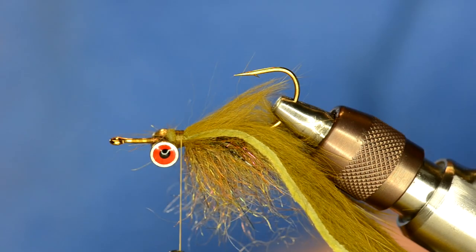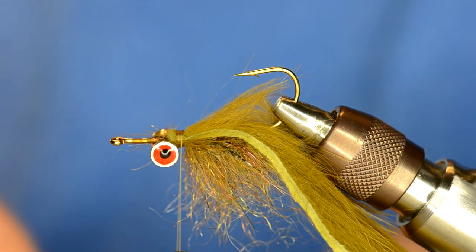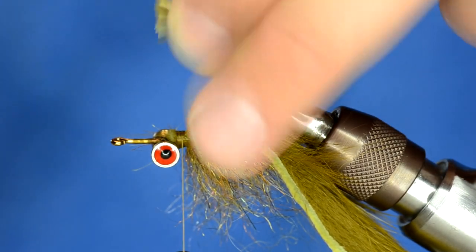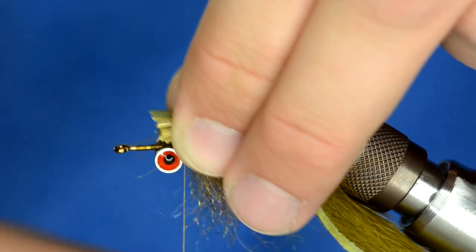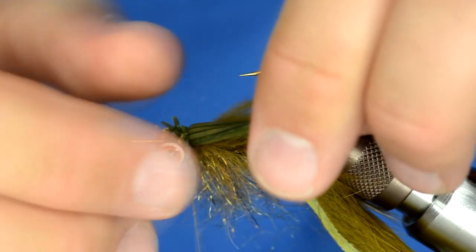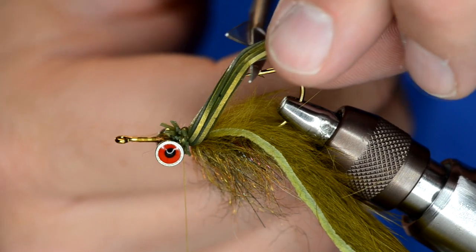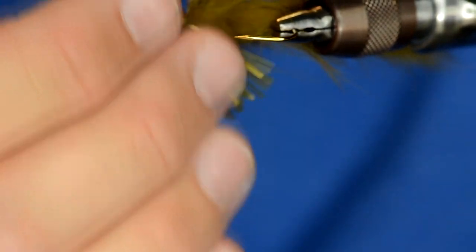This is the exact fly that we sell on our website and it's been a really top seller for us. I've taken the whole hank of silicone and cut the ends off. I'm going to place that and tie it in on the far side of the hook, give it four or five tight wraps, and cut it off right where the barb of the hook is. As you can see, that's created the fin for the far side of the hook.